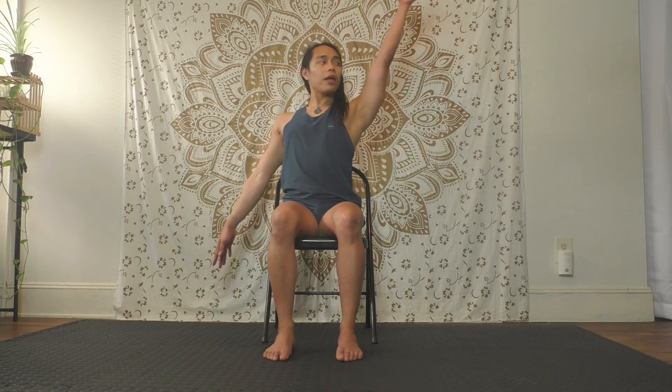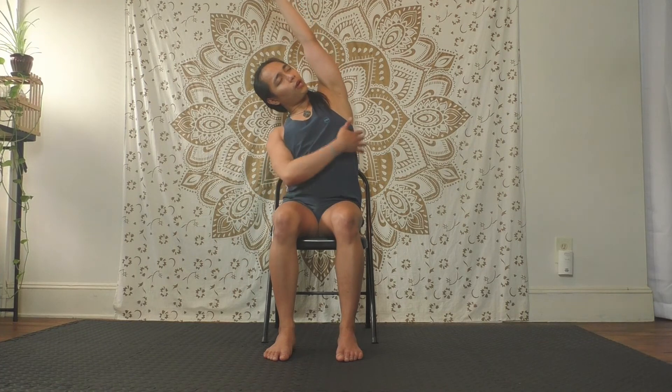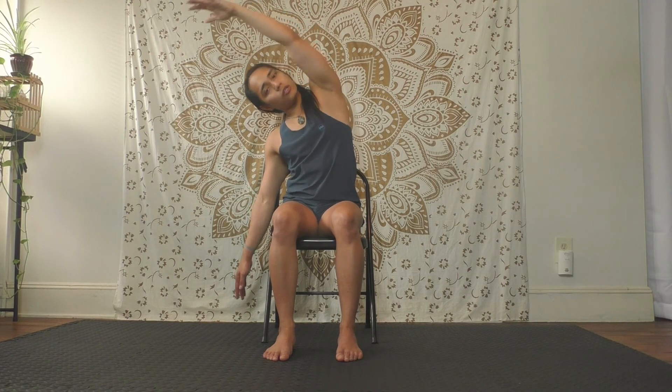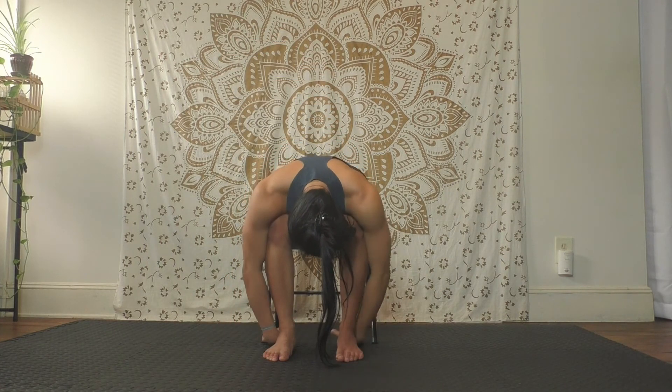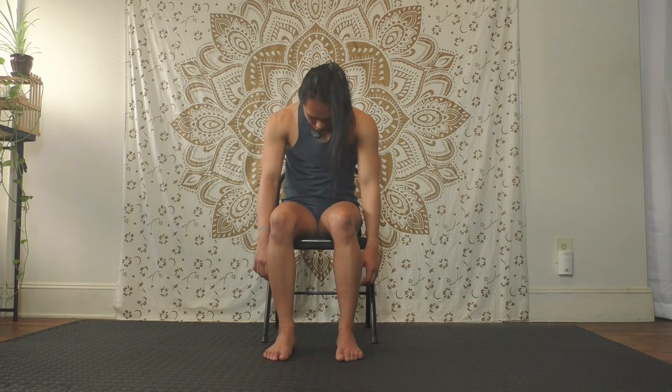Other side — right hand up. Inhale, exhale, lean to your left. Hold there for a moment, feel that right waist open. Inhale, exhale, start to swing it forward and curl over your legs again. Feel free to hang out here as long as you'd like. Once you feel you're done, inhale, slowly roll it up, take your time, head up very last — and we're done.